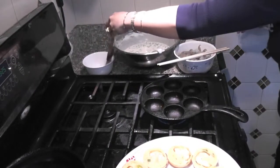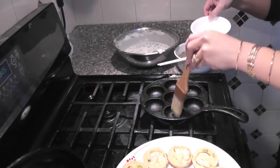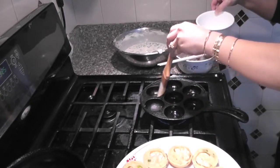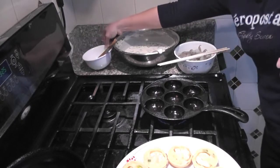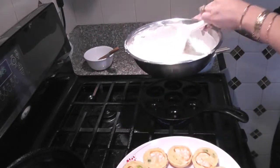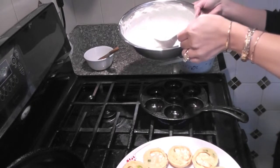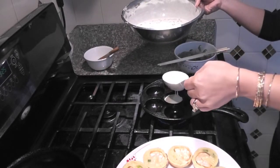Let's fry the pancakes. You need to brush some oil on the mold before you put the batter in, so that way it won't stick. Make sure you keep the heat on low. Stir the batter before you put it in the mold, one by one.